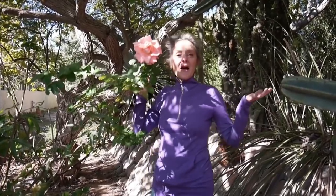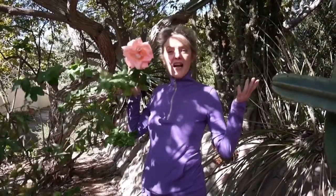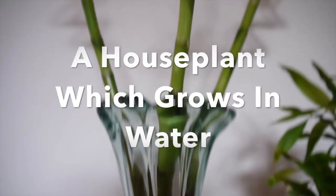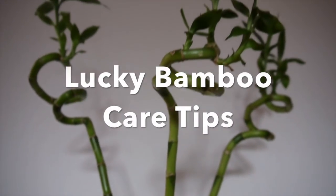Hi, it's Nell and welcome. Happy New Year. I just wanted to show you this rose — it is blooming just on the other side of my fence in mid-January. This is the first video I'm filming for 2017, and what better subject than Lucky Bamboo Care. It's a great way to start out the new year.